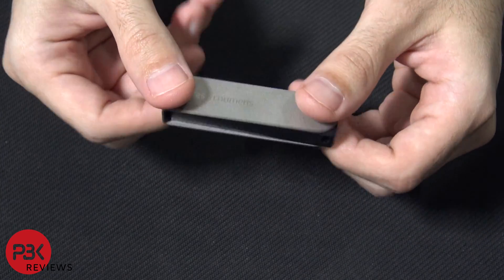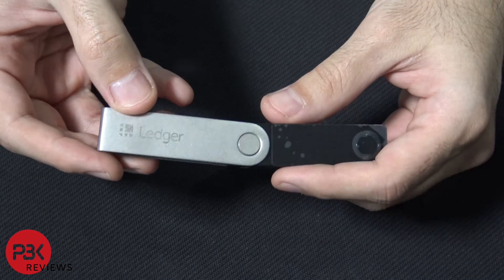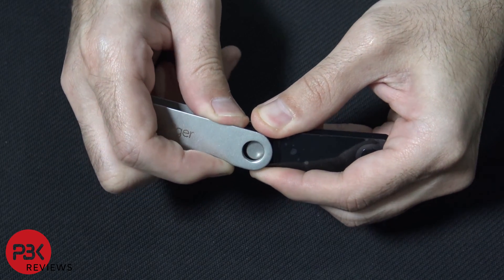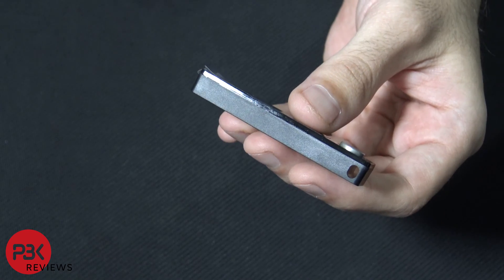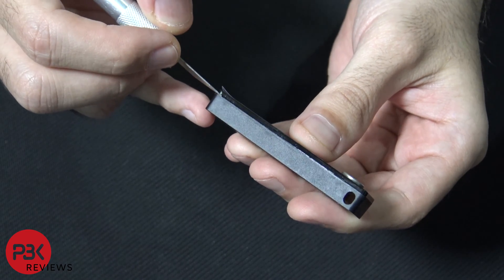Here it is — it slides open like that. First thing we're going to do is remove the sliding cover: just pull it up like this and slide it off. Now we're going to pry the top off from the bottom with the pry tool — you have to get something thin in between both pieces.